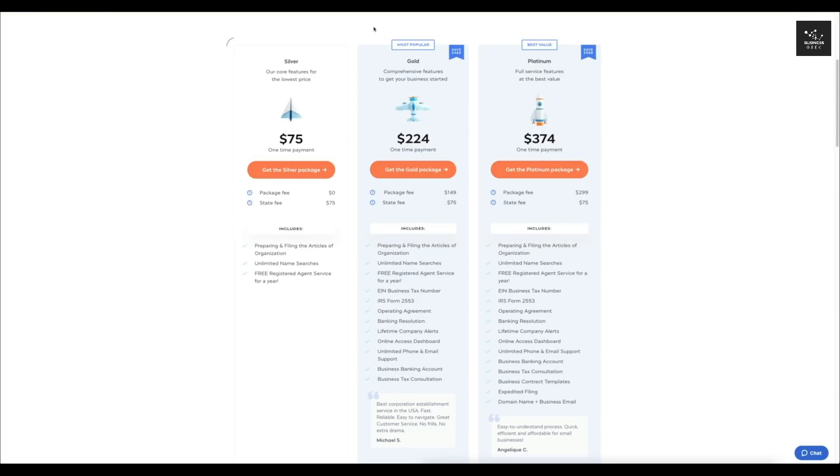When I set up my business entities, I always use the Gold plan. This one is a little bit more comprehensive and makes the whole thing a lot easier — especially if you're doing this for the first time, it's going to save you a lot of time and headache. This one is $224, and the package fee is $149, so that's basically what you're paying Incfile to set this up for you. The state fee is $75, which you also have to pay.